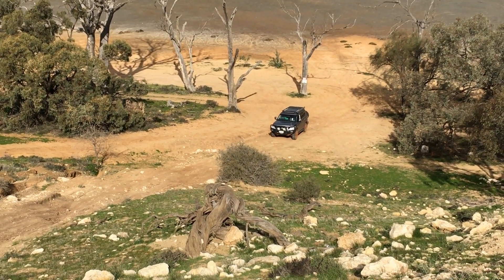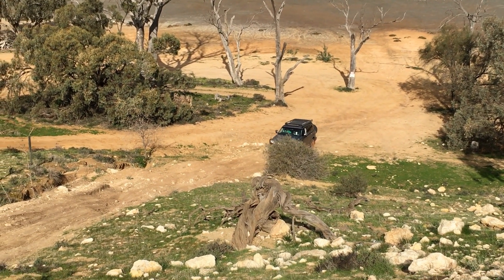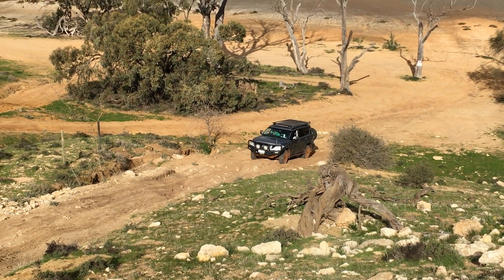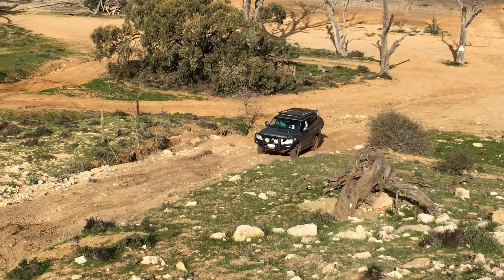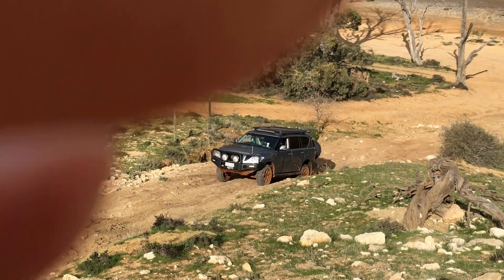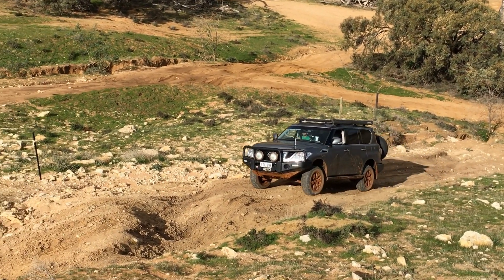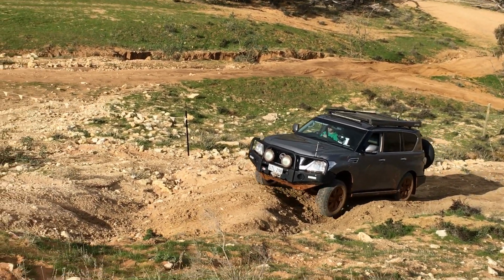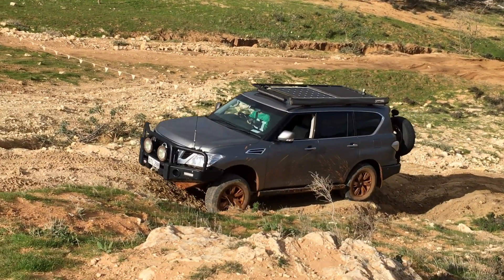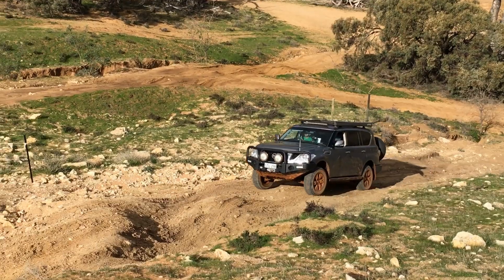This is my car, pre-suspension upgrade, going up one of the hill climbs at Loveday — a bit of a technical track, very steep. What I want to point out is when you've got independent suspension, it's so important to keep your momentum steady. When you lift a wheel, you've got traction on the other three wheels and it just glides over it like it didn't even happen. If you didn't have that same momentum, it wouldn't work as well.